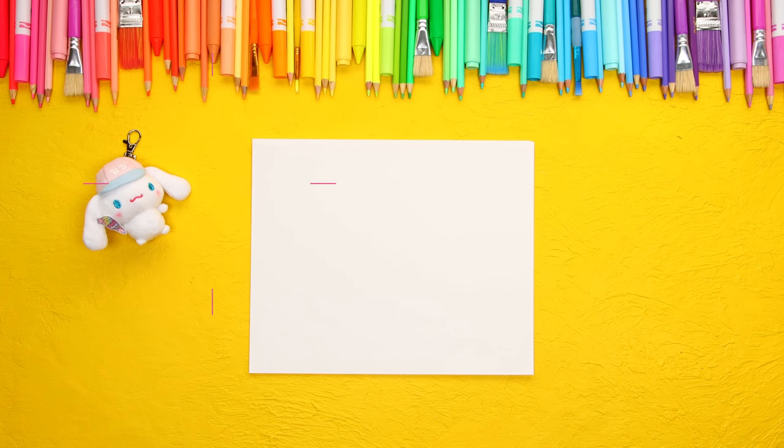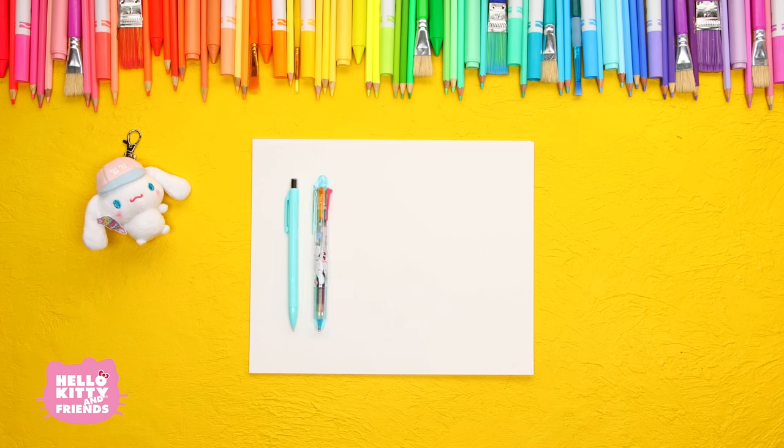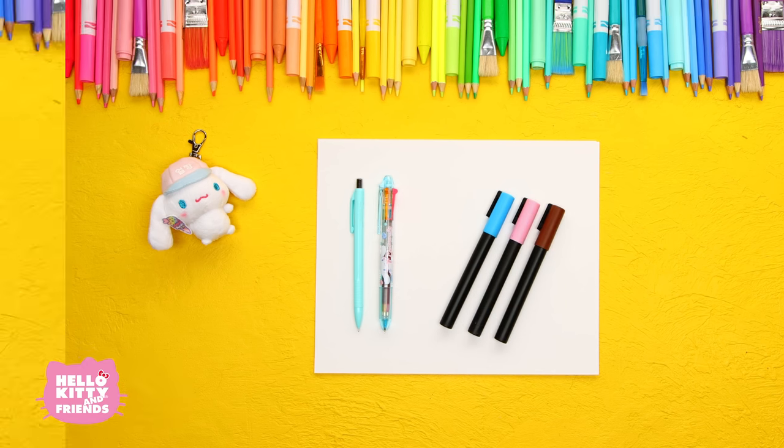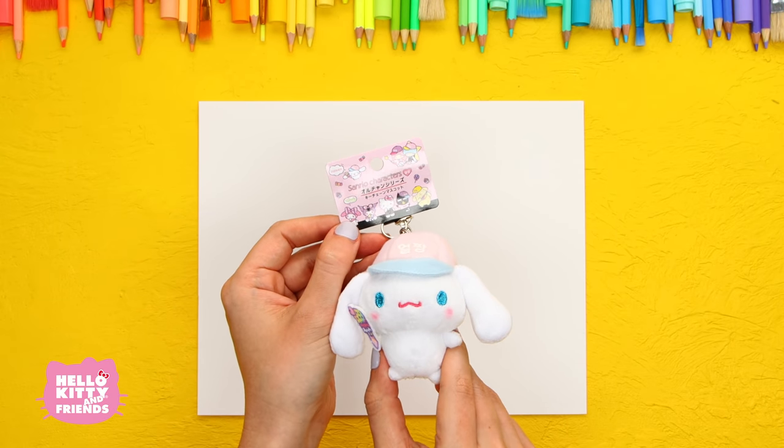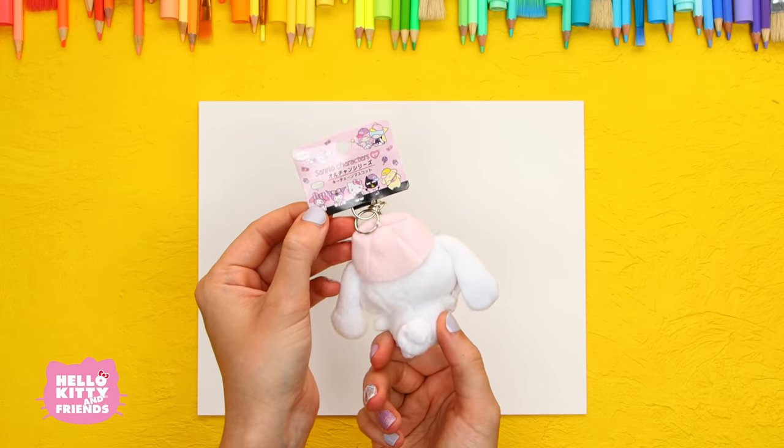Here's what you'll need: paper, a pencil, a four-color Cinnamoroll pen, and a blue, pink, and brown marker. To keep us company, let's decorate our desk with this adorable Cinnamoroll plush mascot.